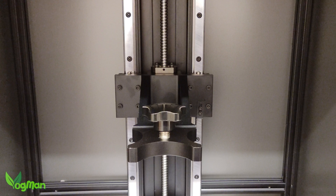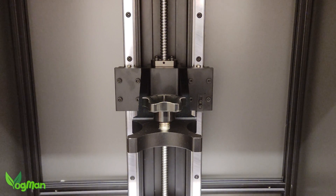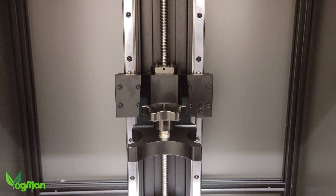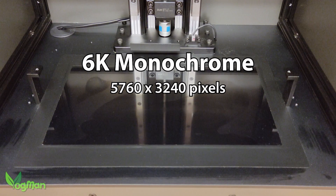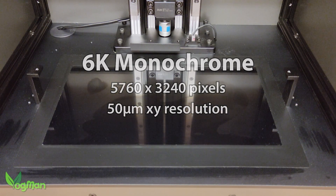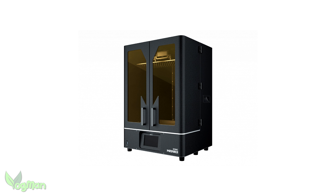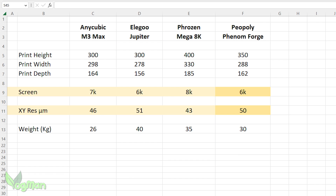Inside, we get a good look at the sturdy and substantial Z-upright, with widely spaced dual linear rails, allowing for smooth movement of the Z-arm. The Phenom has a 6K monochrome screen, producing a 50 micron XY resolution, which is very similar to the specs of other printers in this range. Sure enough, it's beaten by Frozen's Mega 8K and Anycubic's M3 Max, but the difference is so marginal it's unlikely to show.